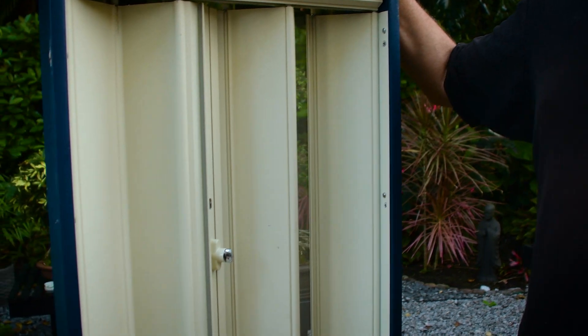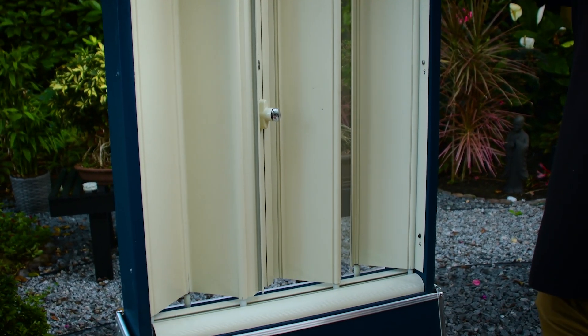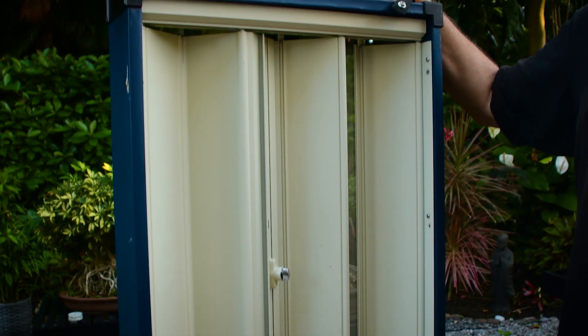I just want to go over some of the basic features of the shutters that we carry. We carry three different types. This is a Supernova — this is our most popular type. That's why I'm only showing this one at this point. This is what 98% of our customers pick anyway.